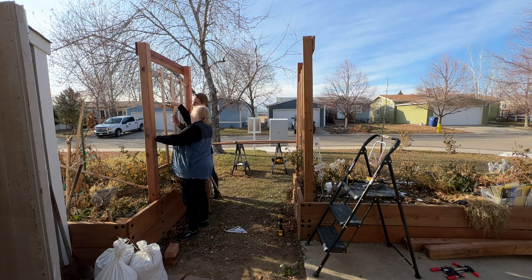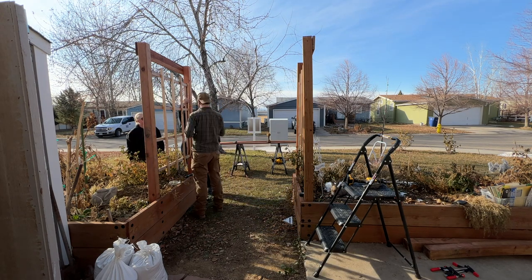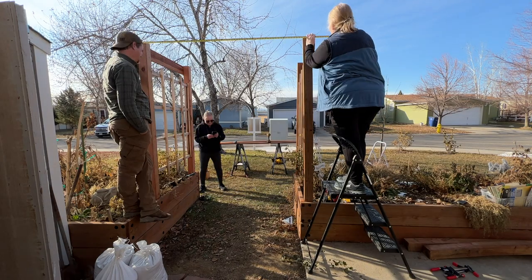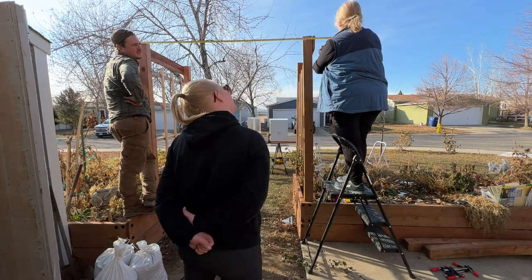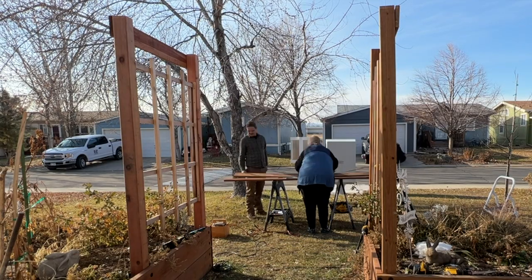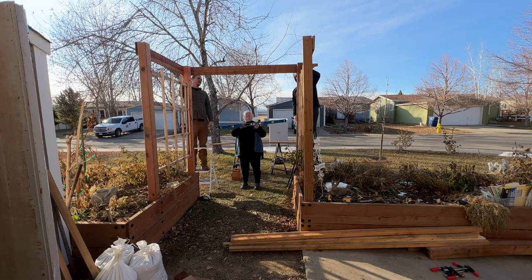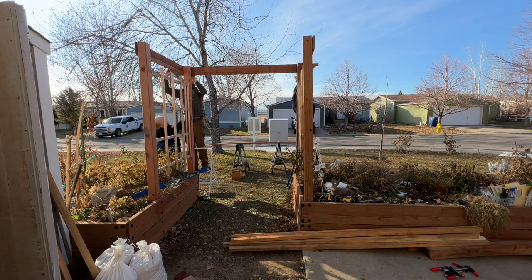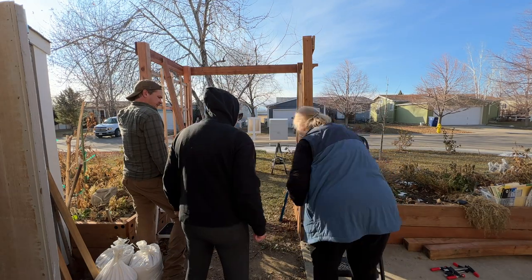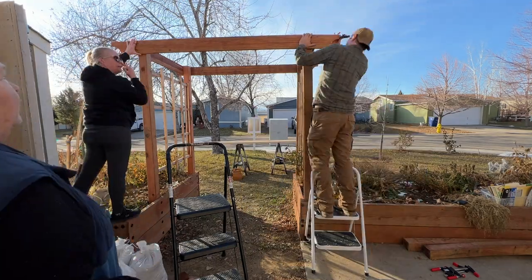Figuring out how to put it all back together was the hardest part. Then, with everything nice and level, we got to work on the long side boards — first deciding on how long to make them, then cutting them to length, marking them, and cutting the curves on the ends. We attached those to the uprights, making sure they were level. We were glad to have three of us for this part of the job: two to hold the board, and one to hand up the tools and supplies as they were needed.